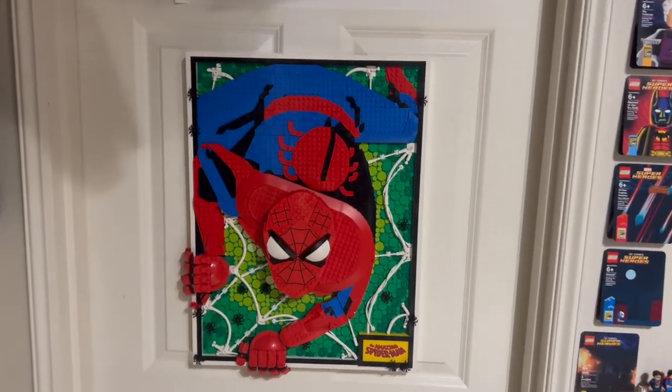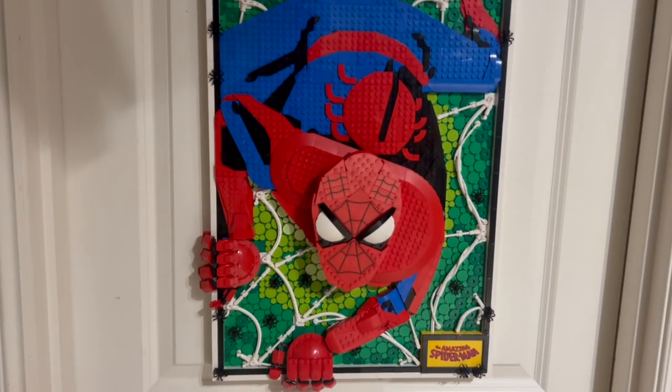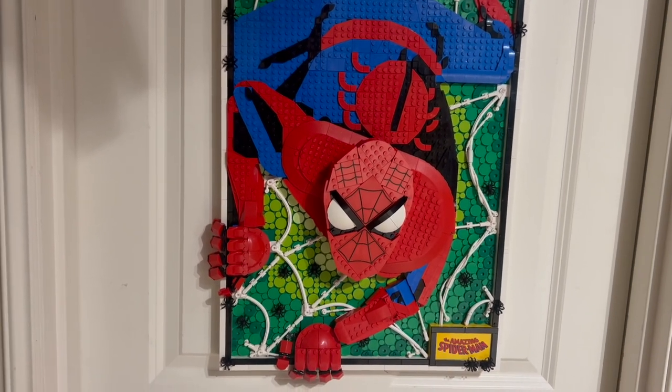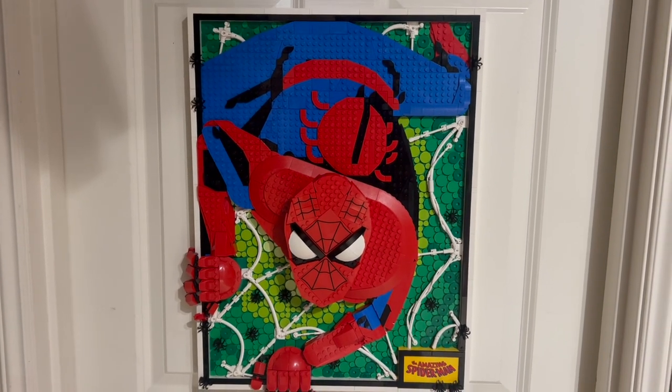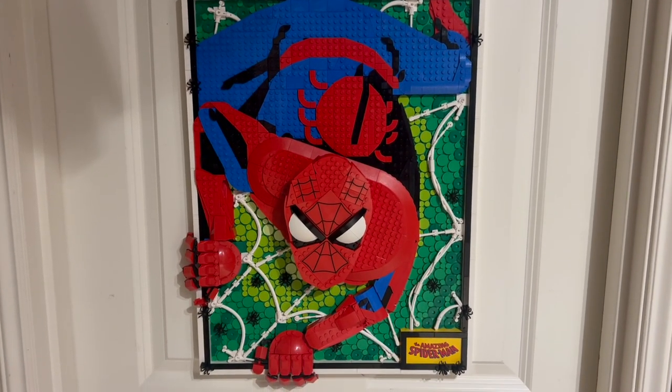So this is the Amazing Spider-Man art set. It retails for $200, will be released very soon on August 1st, and comes with 2,099 pieces — which actually was a complete coincidence, and nothing to do with our good friend Miguel.